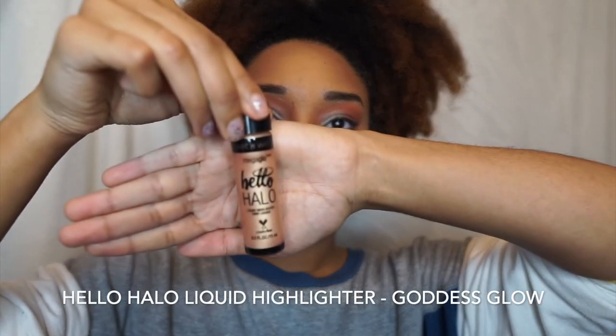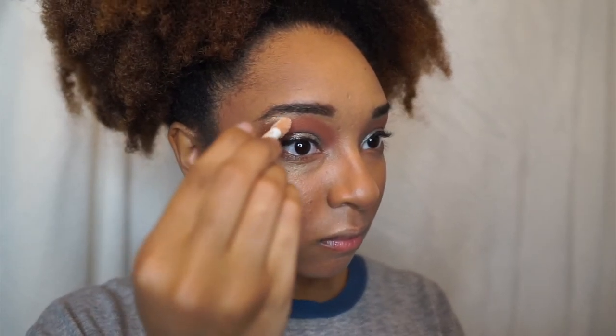To highlight, we're going to use Hello Halo Liquid Highlighter in the shade Goddess Glow. I also applied it on my brow bone.